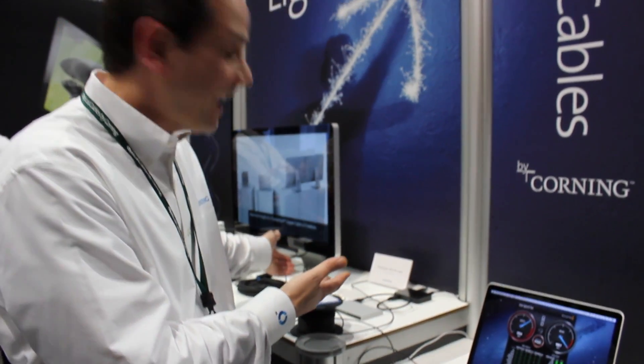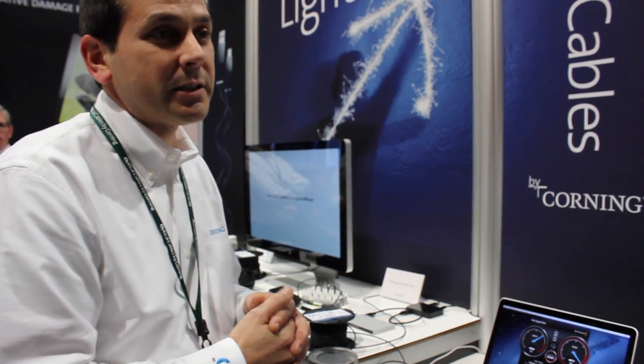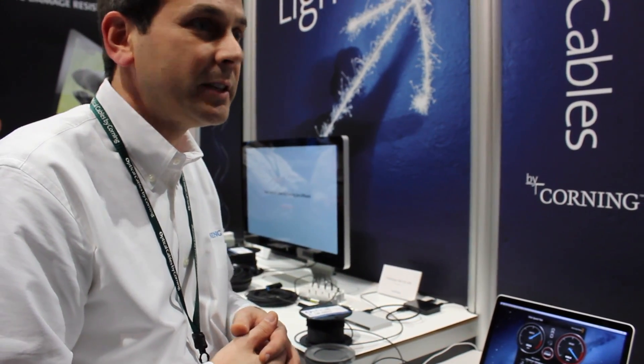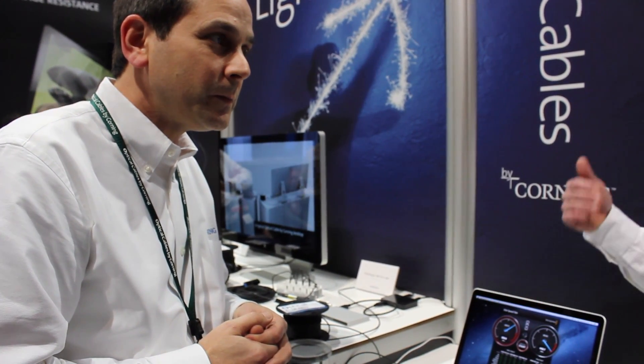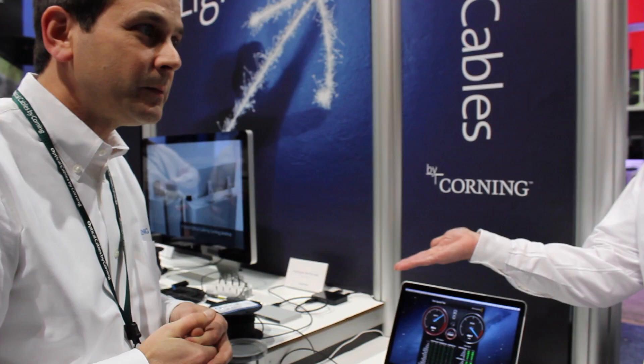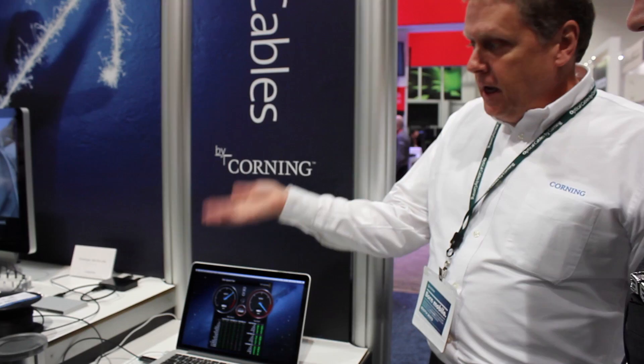Without our enhanced optical cable, we really wouldn't be able to promote this in the consumer electronics space — because of the cable being so durable, efficient, and rugged. Running on fiber, we're going 10 times farther than you can run on a copper cable. It's 50% smaller and 80% lighter.